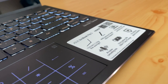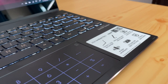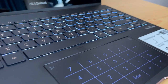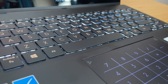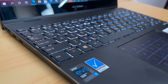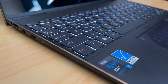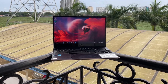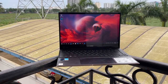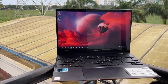The ASUS ZenBook Flip S UX371 is a well-balanced, ultra-portable two-in-one laptop offering great hardware — 11th Gen Core i7 Tiger Lake chipset, 16GB RAM, 1TB SSD, and a great OLED display. It's more of a lifestyle and ultra-portable laptop with a premium experience. That was our detailed review — hope you enjoyed it, do hit like and subscribe for more videos.